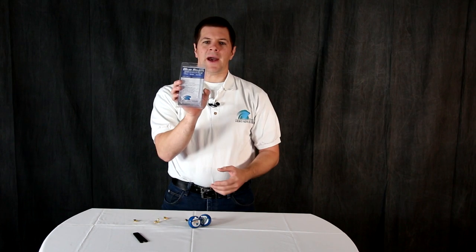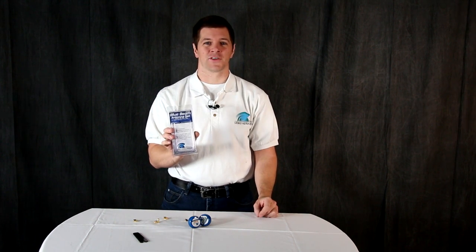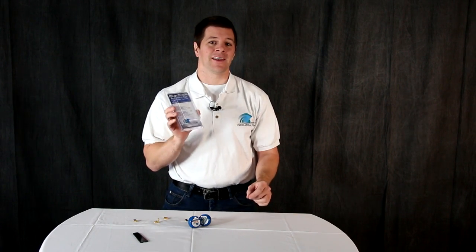They'll come in a package like this with the type, the set, and the initials of the builder, as every antenna built by Video Aerial Systems is hand built and tested in the United States.